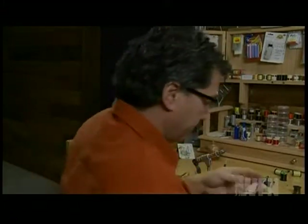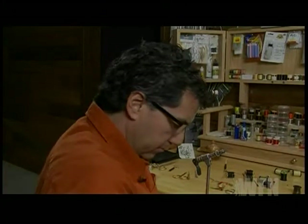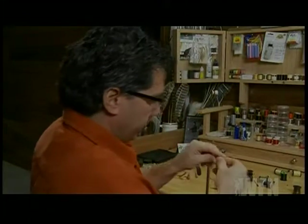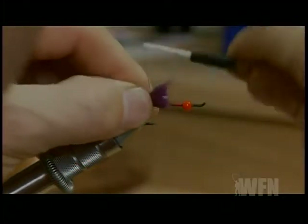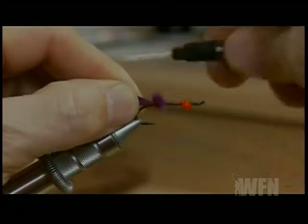To start the fly off, I've tied on my red thread and taken it to the rear of the hook. I'm going to take my purple rabbit and pull off or cut off a good patch. Take some scissors and cut as close to the back as you can and cut off a nice section of rabbit. We want it to be just almost the length of the body, then tie it in for the tail.